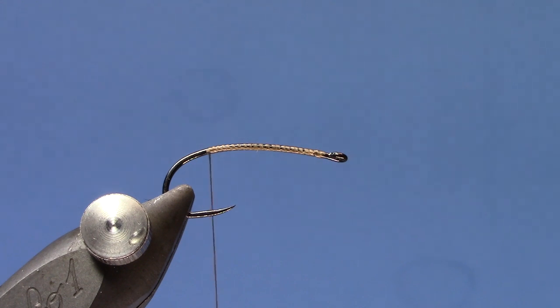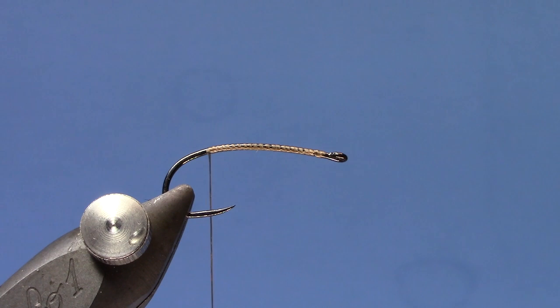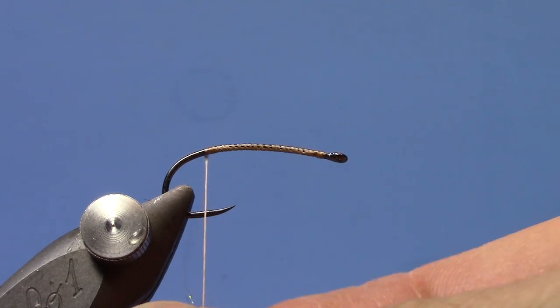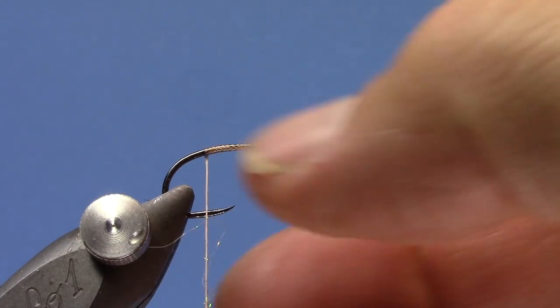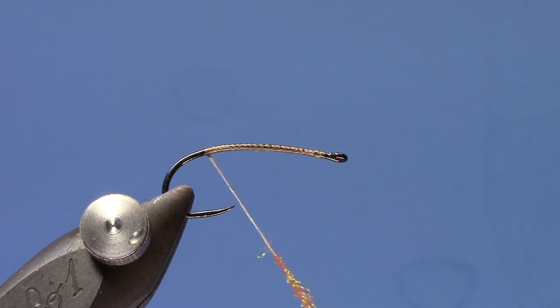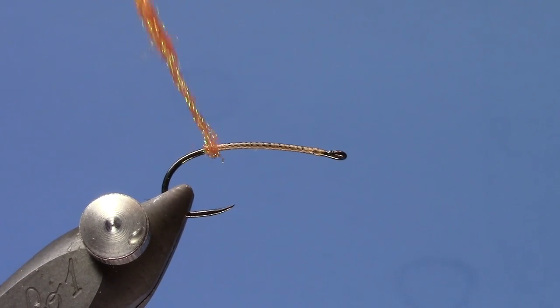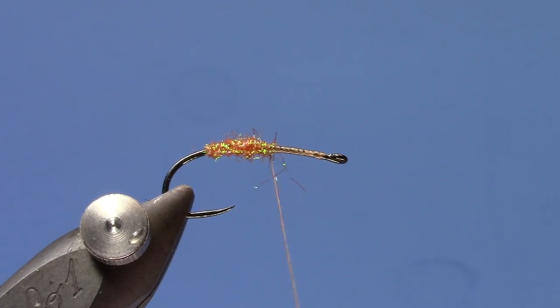I've got a Fire Hole 718 in the vise here. I already wrapped my thread to the back of the hook and put a little ice dub stub on. For the crane fly version, use a rusty brown or cinnamon ice dub — you can do a UV tan as well, whatever looks best compared to the bugs on the water.